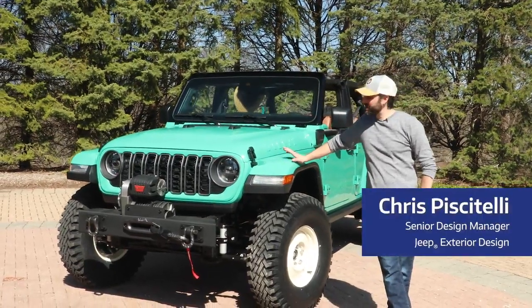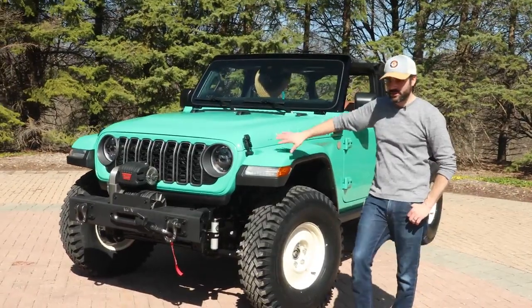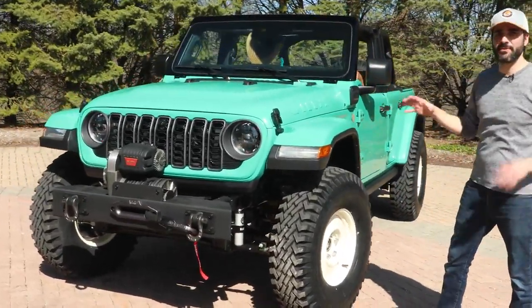Hey guys, my name is Chris Piscitelli and I'll be taking you through some of the details on our Willys dispatcher concept. Starting from the front back, what you'll notice is the vibes — the retro vibes.